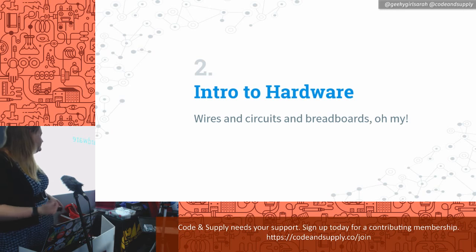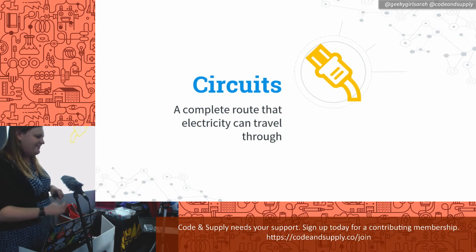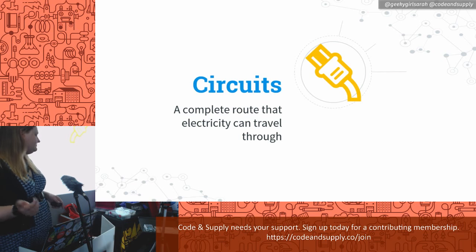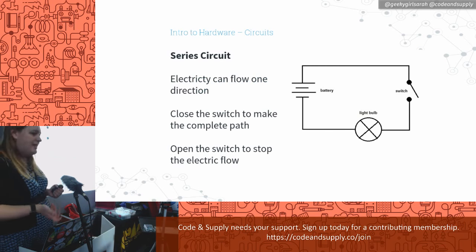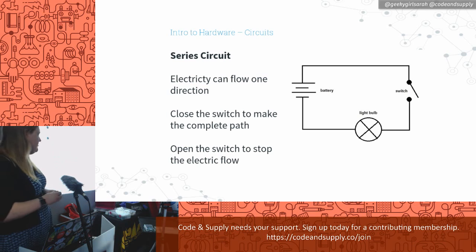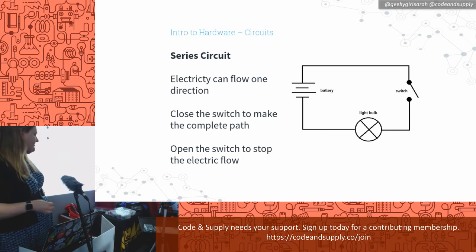Let's dive into the hardware: wires, circuits, and breadboards. Some people learned this in science class in high school, but just a review. A circuit is basically a complete route that electricity can travel. This is a series circuit — it just goes in one little loop. Currently it's broken because this switch is open, but when we flip the switch on, it closes the circuit and electricity can travel through. That's the schematic symbol for a battery and a light bulb.